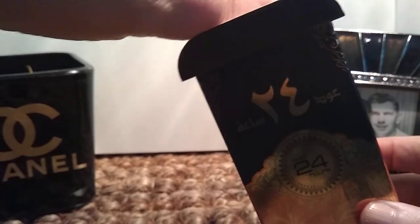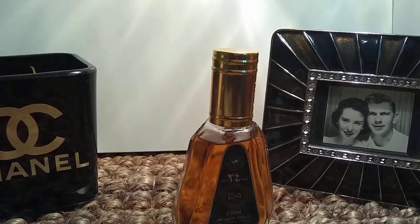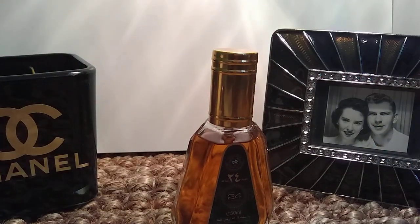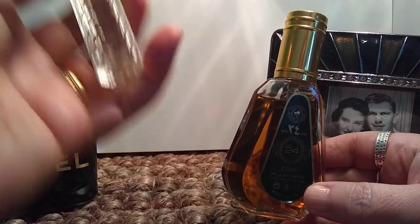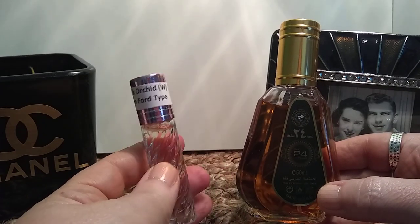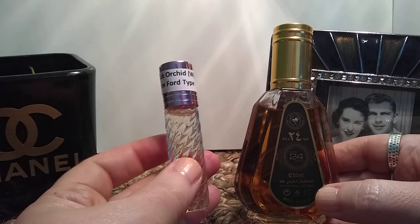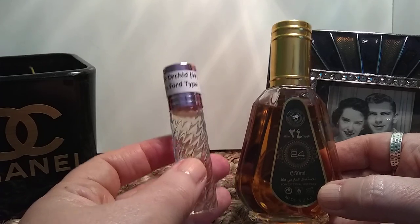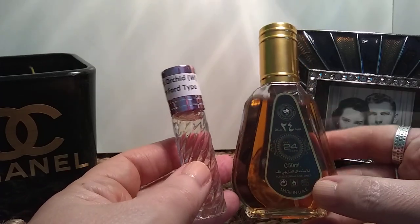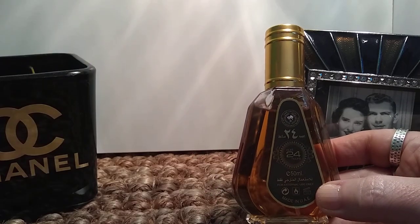This is a smaller bottle — it comes in two different sizes. I got the smaller one because I've never actually tried Black Orchid, although it's been on my bucket list for a while. I have tried a dupe oil that I have right here — a Tom Ford Black Orchid dupe oil, which I like. It's a lot darker and a little dirtier than I would generally wear. Really good winter scent, and these two are very similar. This Oud 24 Hours is actually very nice.